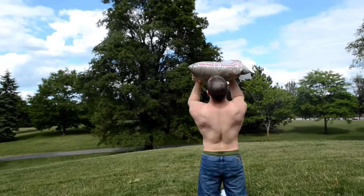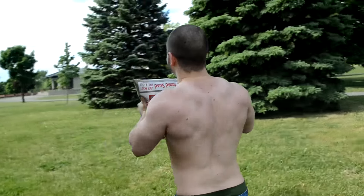We're going to walk one kilometer — I'm only going to walk for 10 minutes, it comes out to about the same thing. After that, we're going to do some push presses with a sandbag, and then we're going to do some sandbag curls. So without further ado, let's get this started.